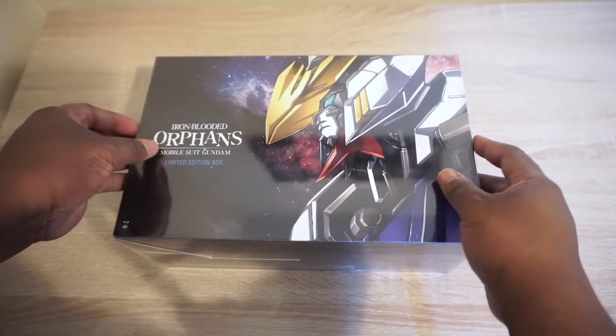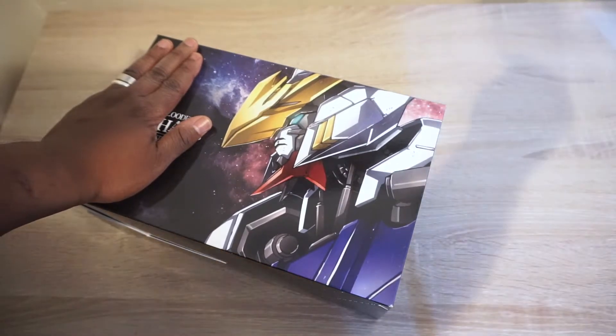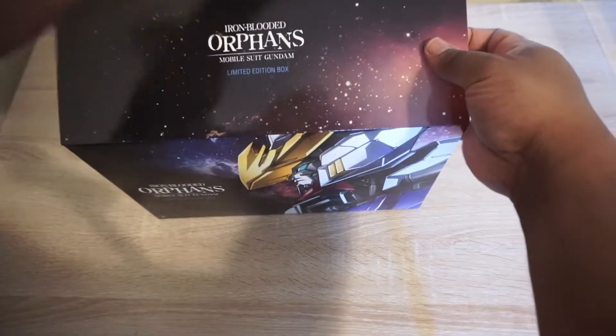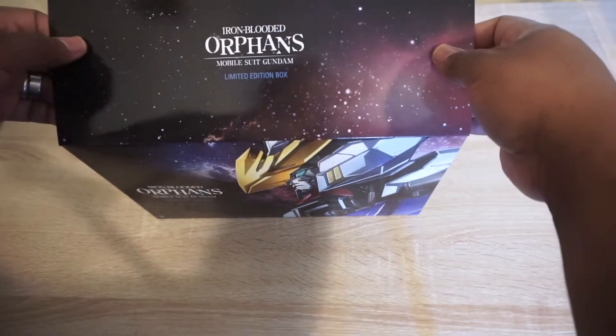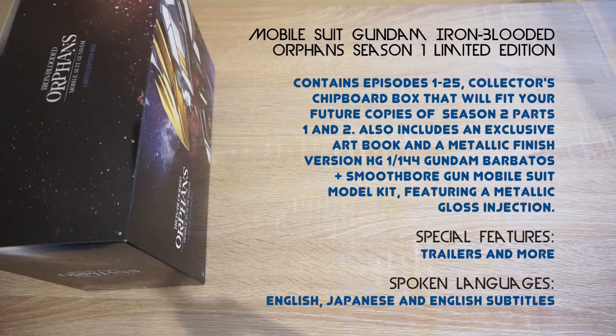It is the limited edition, although on Right Stuf it does say collector's edition. I've seen a lot of people have trouble taking this out because it's really tight and hard to get out. Now, you can pick this up at Right Stuf for around $121, which is not bad at all. This is Mobile Suit Gundam: Iron-Blooded Orphans Season One Limited Edition.